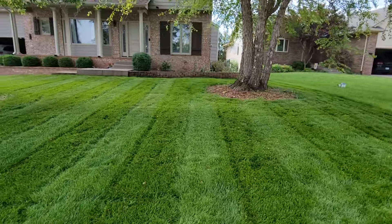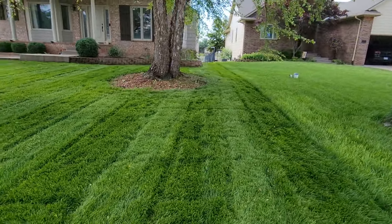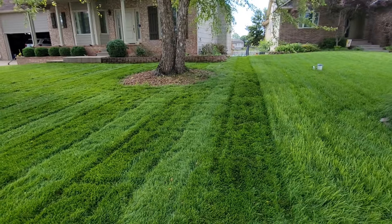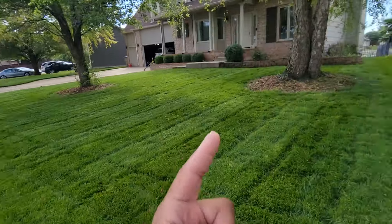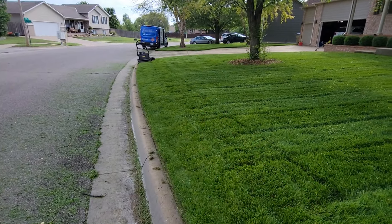So that's going to do it for going vertical. Like I said, with all the clippings that we got, we're going to go horizontal and clean this up a little bit. The property line is nice and straight, so we went this way the first time and now we're probably going to go this way. Let's see how that goes.